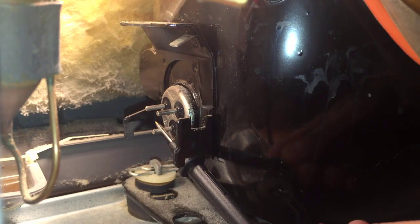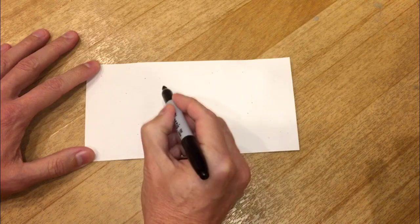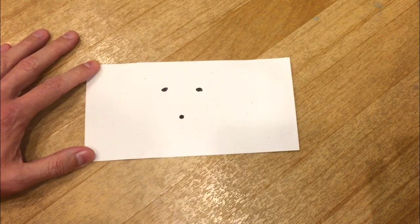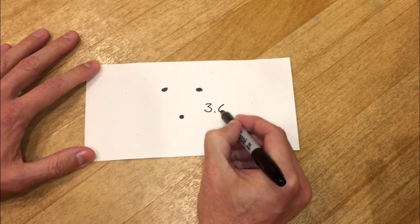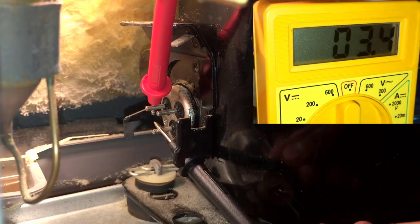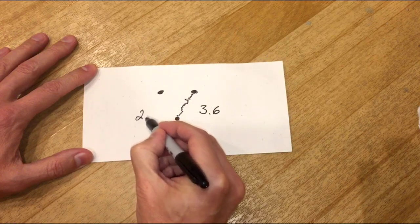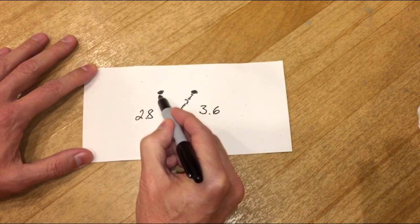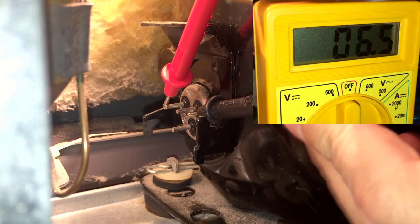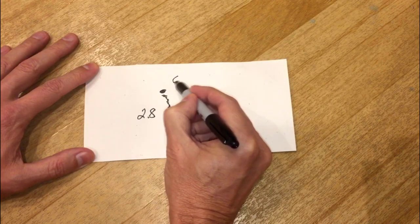Now measure the resistance between any two of those pins — I get 3.6. Get a piece of paper and draw three pins exactly how they are on your compressor. I have two on the top and one on the bottom. I measured 3.6 between the bottom and the right, which means that compressor winding has 3.6 ohms of resistance. Now measure the next two pins — I get 2.8, so the left side is 2.8 ohms. And now test the last two pins on the top — I get about 6.4. Write it down: 6.4 on the top.